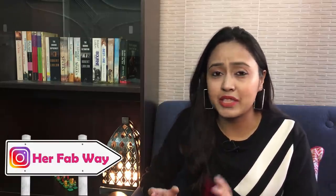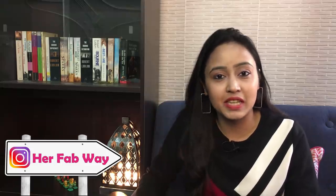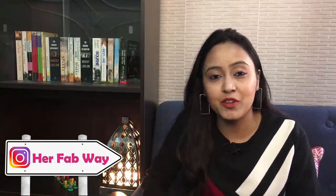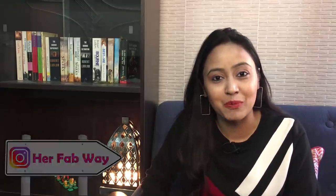Before going on, I want to say that you should follow me on Instagram. My Instagram handle is HerFabway. I upload different pics, whether it's my daily life related or when I get something new. Whenever I upload a new video, I will inform my viewers first.